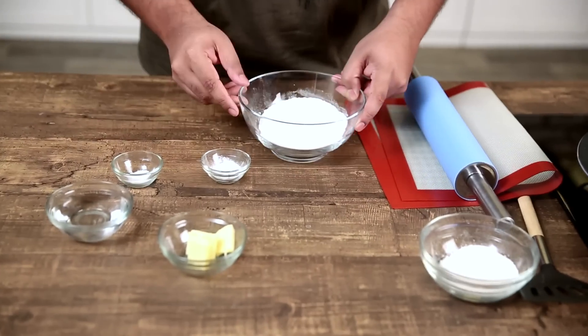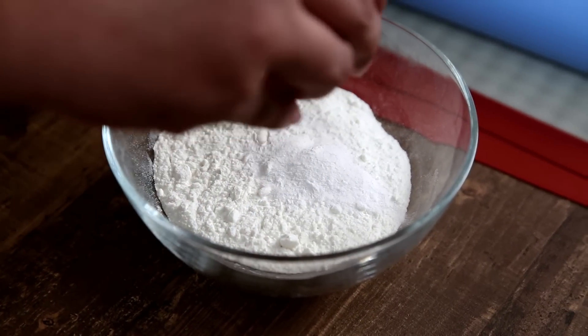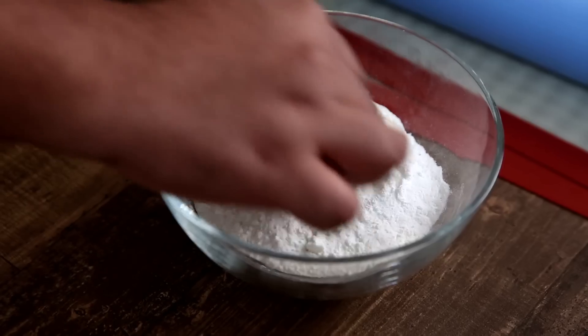For this I have 105 grams of flour, to which I will add 2 grams of baking powder and 1 gram of salt. Mix it a bit.